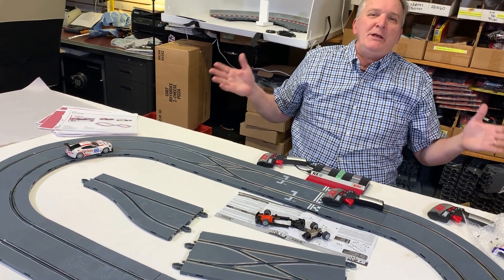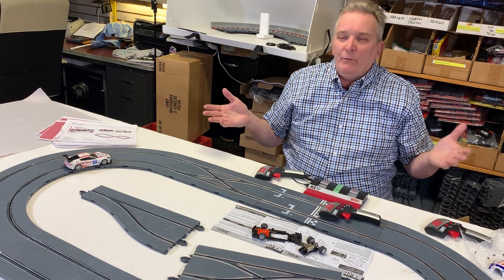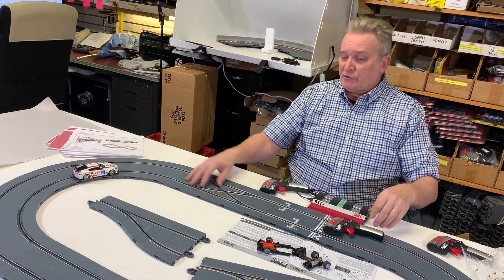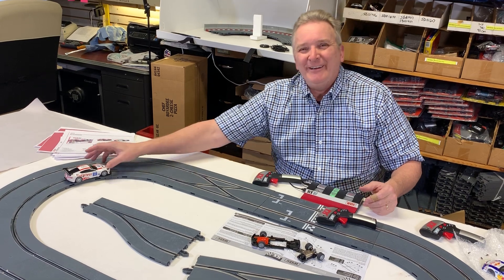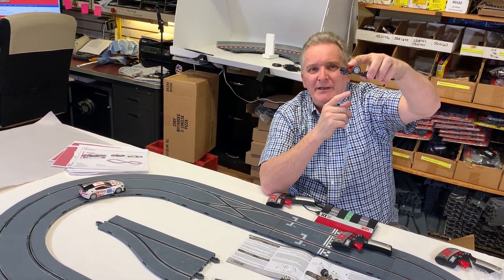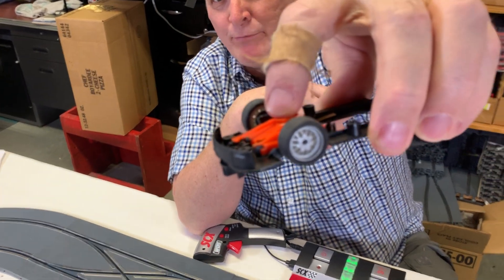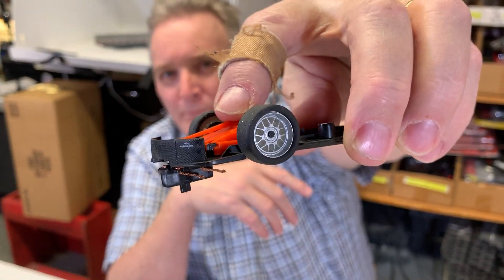Carrera and Scalextric cheapened it because they wanted to use their existing track — they didn't want to reinvent it. They just put a sensor on the track, push the button, and a signal switches the lane. But this makes it more realistic because the car is the lane switcher. Pull in close — see that armature dropping down? It magnetizes and switches lanes every time you push your button.